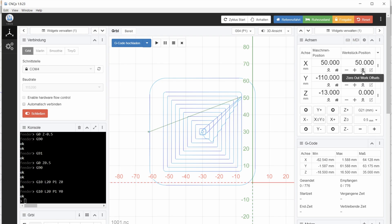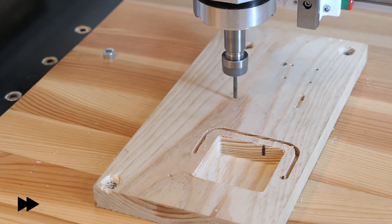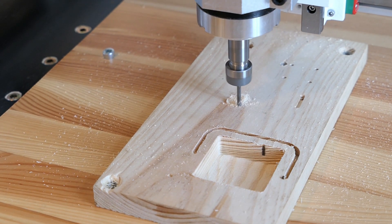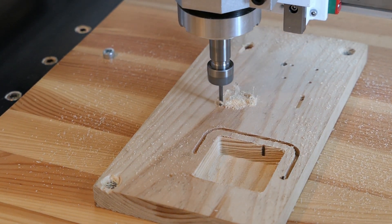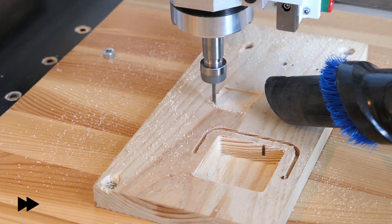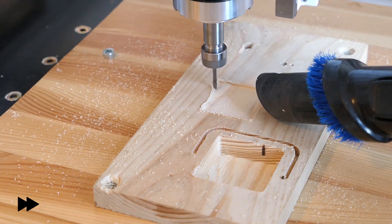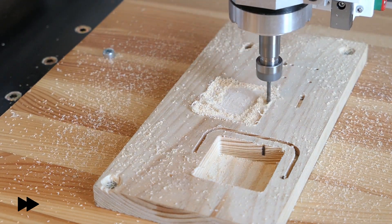So I leave the machine for the second time and let it go. That's cool — watching the CNC router work through its passes.